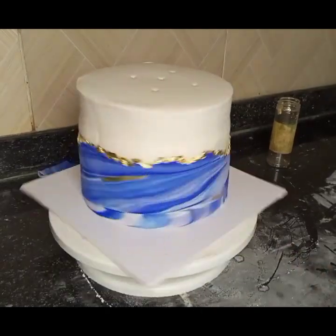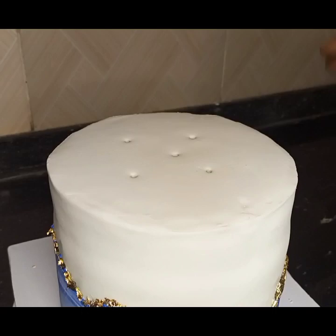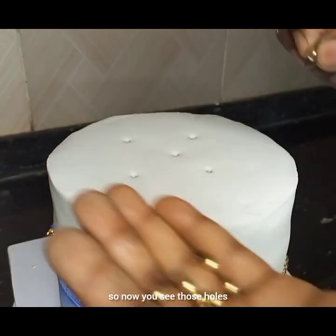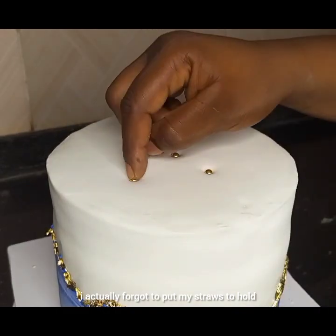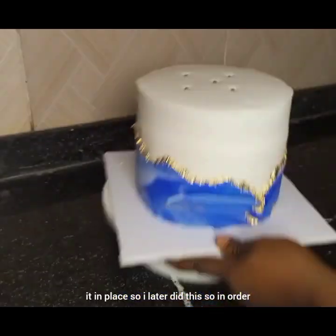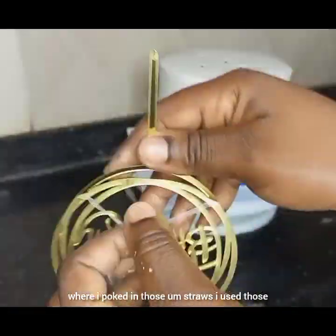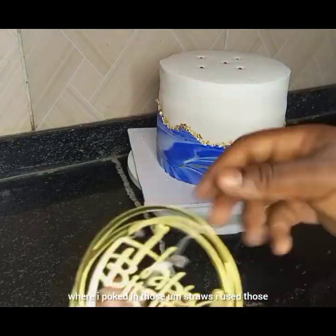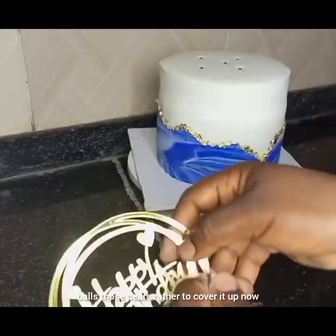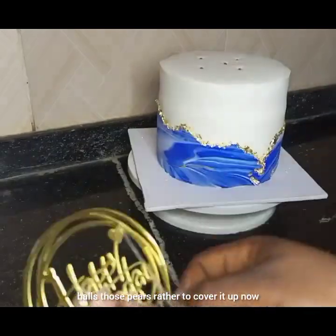Now you see those holes — I actually forgot to put my straws in to hold the cake in place, so I did that later. In order to cover the places where I poked in the straws, I used those balls — those pearls rather — to cover them up.